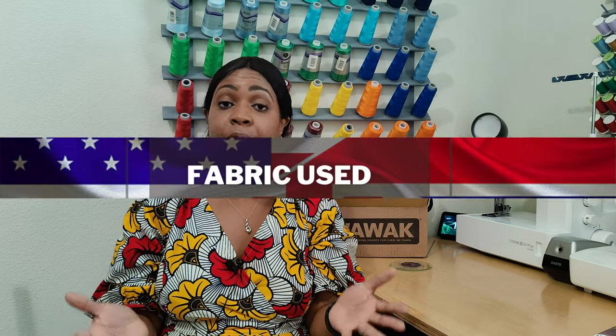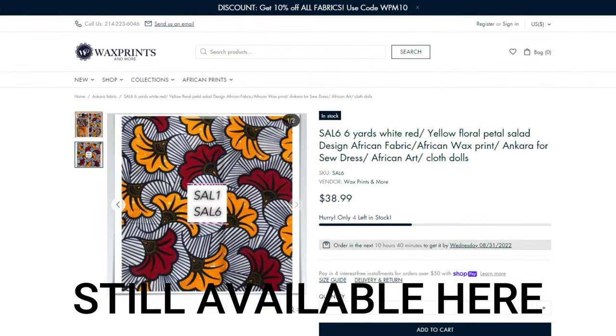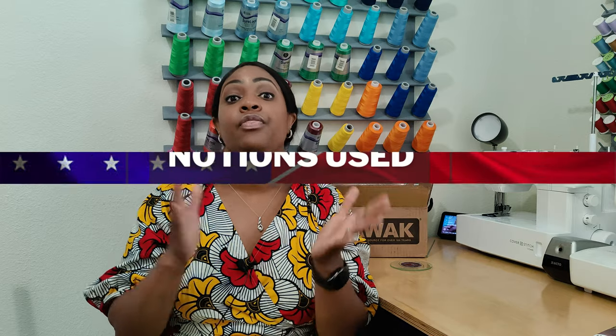The fabric used for this pattern is 100% Ankara print. I picked this fabric up from Wax Prince Lace and More a while ago and purchased a total of 12 yards. The original plan was to do a wrap skirt using Simplicity 8606 and also make a peplum top, but I decided to use it all for this full wrap bodice dress — and I'm glad I did because the fabric works super nice with this pattern.